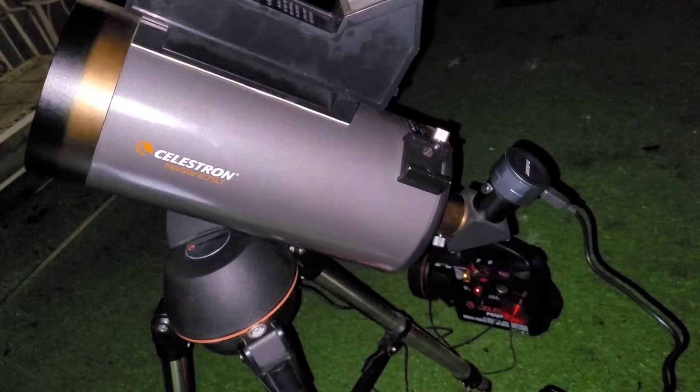My 127 millimetre Mak scope is the Celestron Nexstar 127 SLT, and it's a telescope perfectly suited to lunar and planetary viewing and imaging. The Svbony SV105 camera is a dedicated planetary camera — it can't really be used for deep sky and it can't be used for guiding; it's simply not sensitive enough for that.